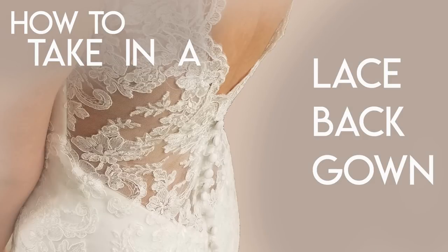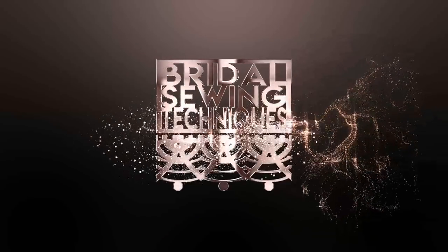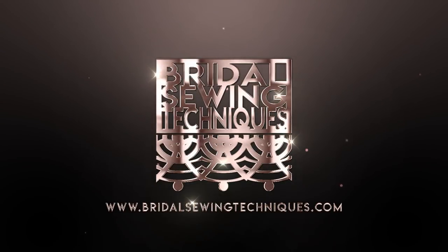Hey, welcome back to Bridal Sewing Techniques. Today we're going to talk about how to take in a lace-back gown at the side seams. Are you someone who has experience with a mix of sewing but wants to get into the bridal niche? Well, this channel is for you. Welcome aboard.